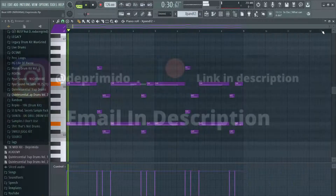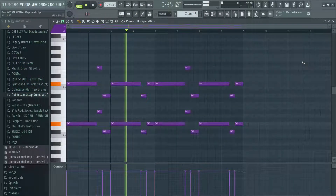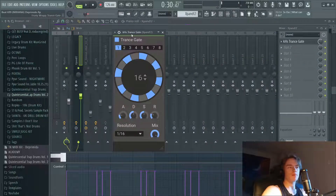So this is my main melody. Then I added this trance gate — it's a really simple one, just a two-step pretty much. Then I turned the mix knob down a little bit, and this is what it sounds like.